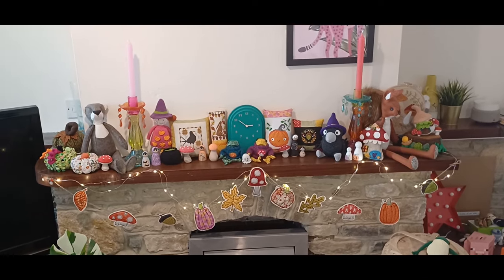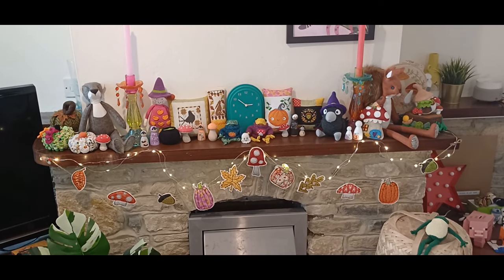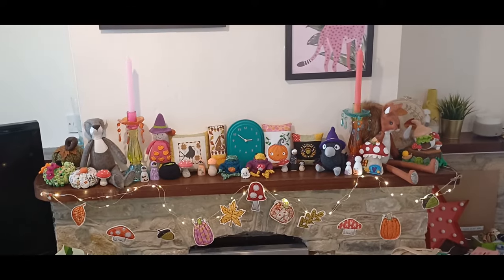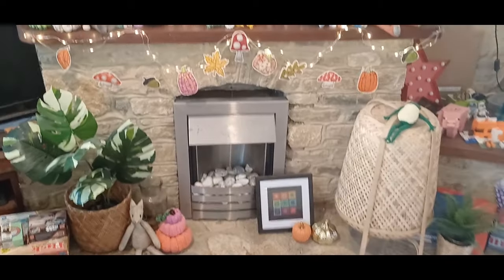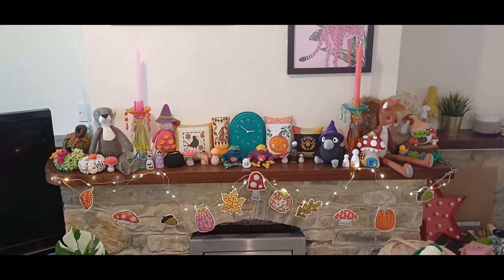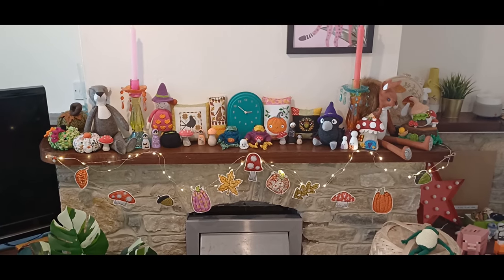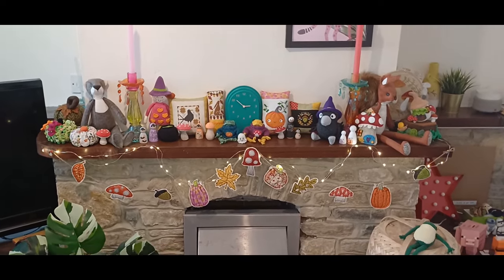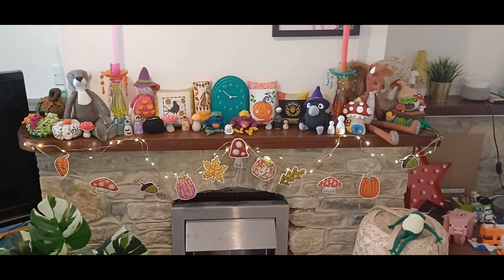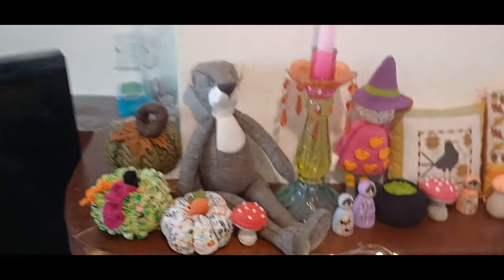Hi everyone, welcome to Hannah's Happy Space. A little bit of a different video today — not a podcast but plenty of finished objects to share with you. This is my autumn mantelpiece that I've been talking about during my podcasts, and if you follow me on Instagram you'll have already seen a photo of this. I said I'd give you a little tour because you've seen some of the bits before, some weren't finished and some are new, so I'll just show you what we've got. We'll start at one end and make our way to the other.